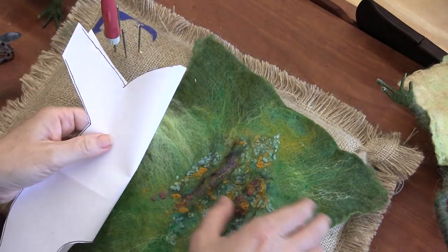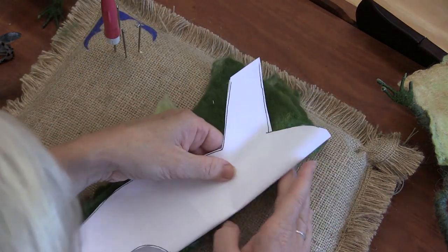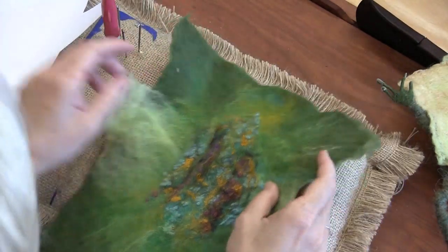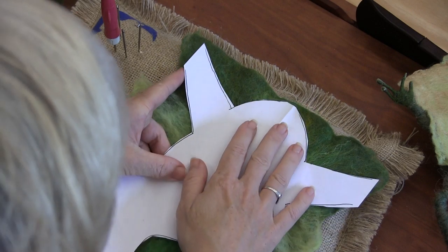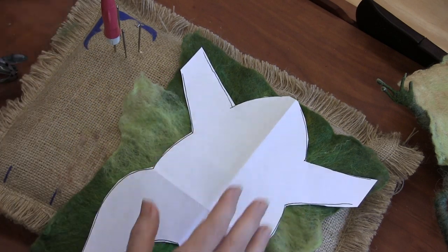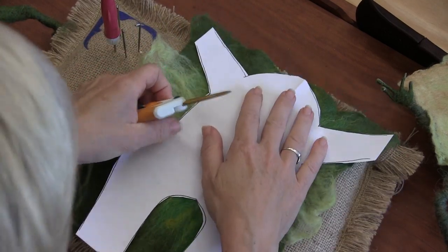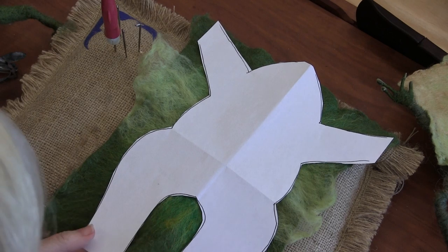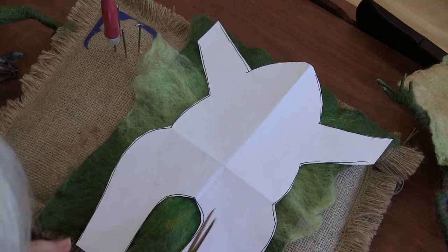You could fold this in half and fold this in half and do it that way. There are a lot of different approaches — you could pin it and cut it. I think I'm just going to hold it in place and cut it. These legs don't have to be exact; they can flail out to the side a little bit more.